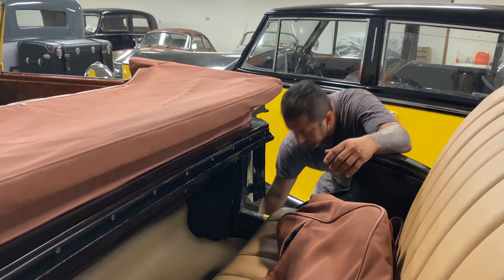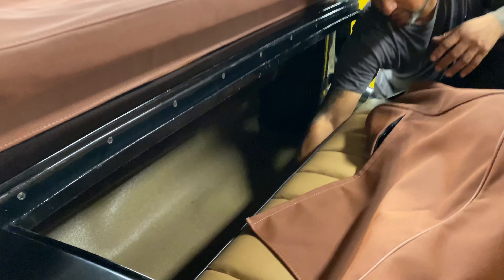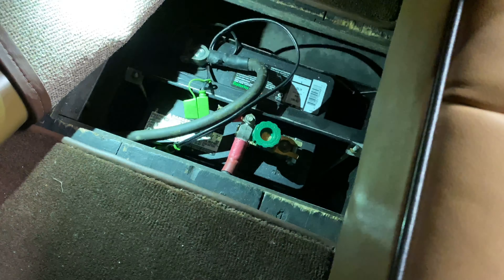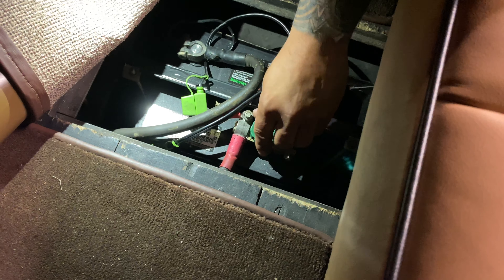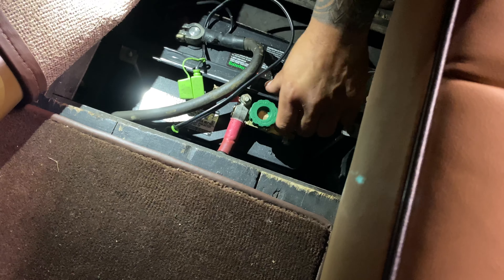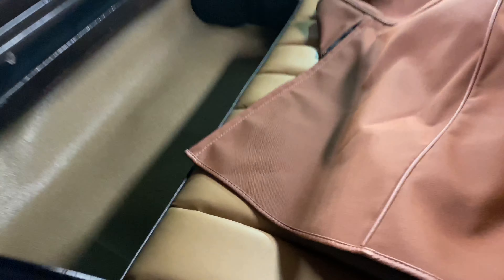The Phantom I battery is right by the back seat on the left side. Battery shut off: you screw it in and it's on, you screw it out and it's off. So let's screw it in — that's on — same as the other car.